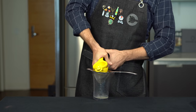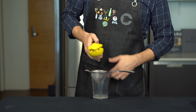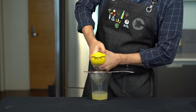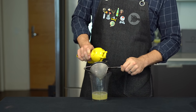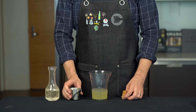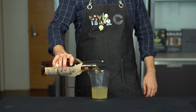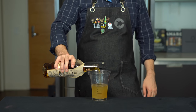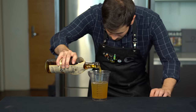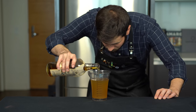We're going to use a clarified milk punch technique to make a clarified whiskey sour. Start by adding 3 ounces or 90 mils of strained lemon juice into a container, then balance that out with 3 ounces or 90 mils of simple syrup, and 8 ounces or about 240 mils of bourbon. Our total quantity here is about 14 ounces or 420 mils.